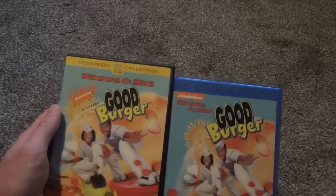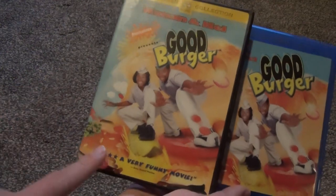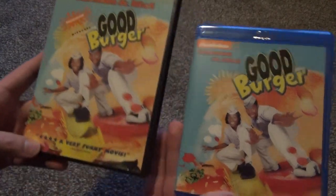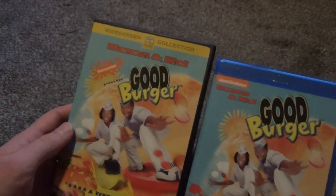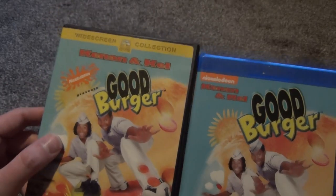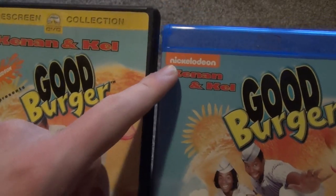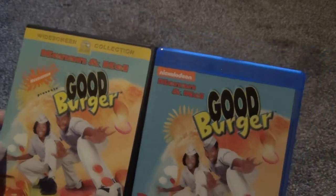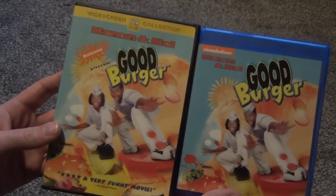It has this widescreen collection logo going across the top. The things that are different really are just that we don't have this 'a very funny movie' thing going along the bottom, which I actually kind of like about the Blu-ray — you just have the original artwork. The Kenan and Kel text is displaced a little bit instead of being on the top. And one thing I'm kind of missing is this original splash Nickelodeon logo. On the Blu-ray we've just got this little orange bar with the modern Nickelodeon logo, which would have been kind of cool if they kept the splash logo. Otherwise the artwork's the same.